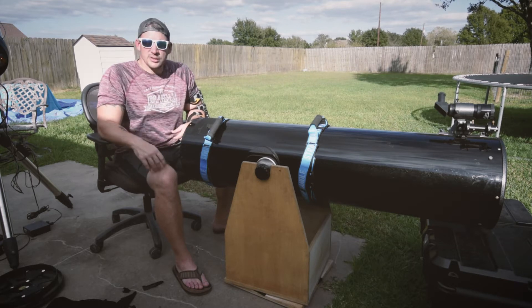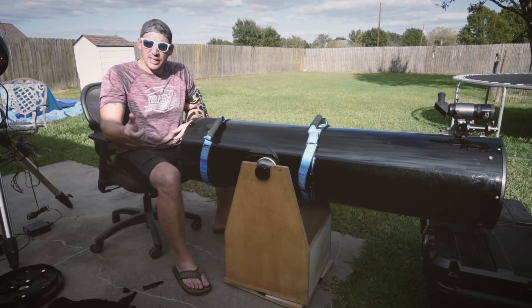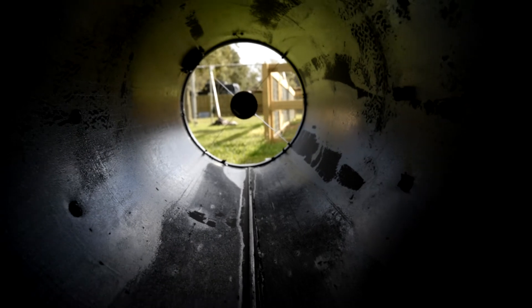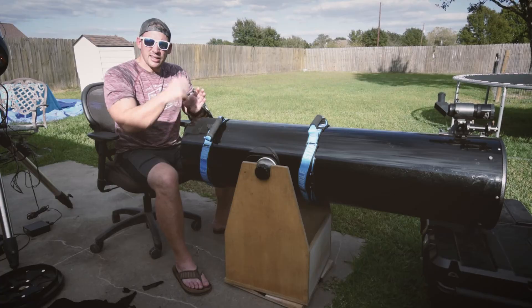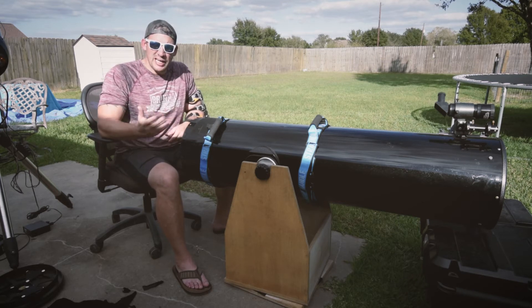Went the cheap route. Went to the hardware store and I was like, I need the blackest black you got. So that's what I got — I got spray paint. I'm gonna pull the secondary mirror off and cover up the draw tube for the focuser. Give this thing a good once or twice over. It's pretty warm out here so it should dry hopefully.